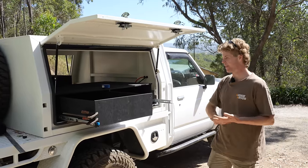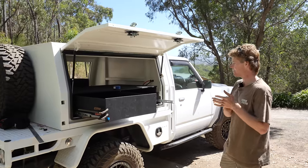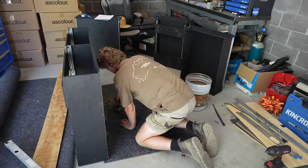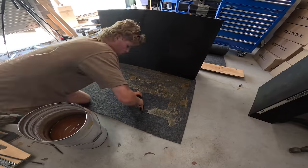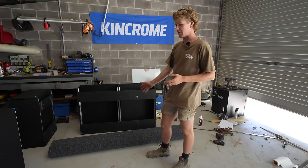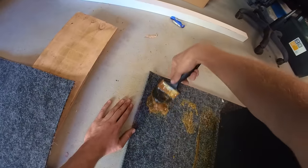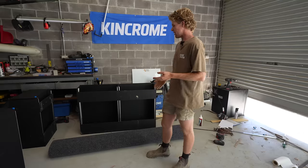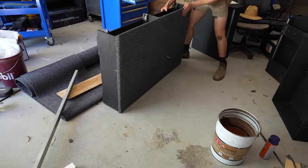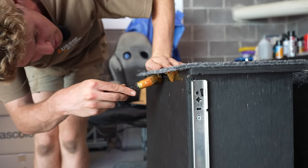With the drawer slides sorted, we can finally put some carpet on them. In the interest of weight saving, I'm going to do this sparingly. I didn't want to buy heaps of carpet because it's expensive, and I also don't want to carpet areas that don't need it — that not only adds more weight but also adds thickness and takes off your clearances. So I'm going to be sparing and only put carpet on the areas that need it.